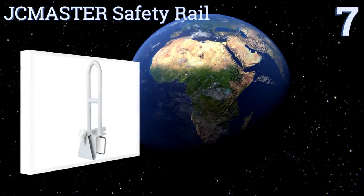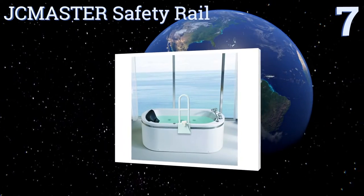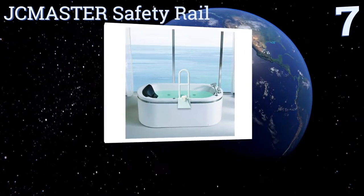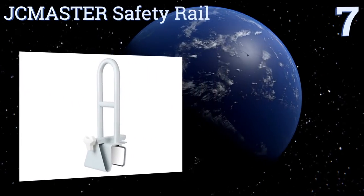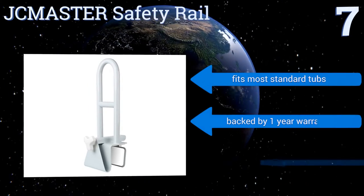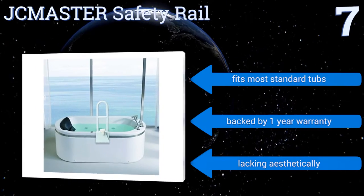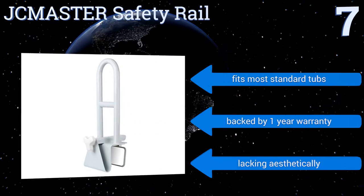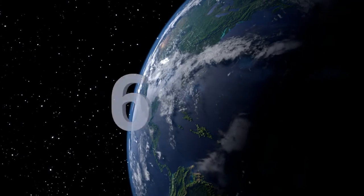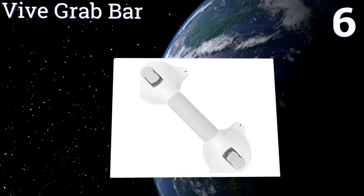Starting off our list at number seven, this JC Master safety rail features a crossbar handle halfway up its frame. This additional handle makes it easier to lower oneself down into a bath and to stand up again after bathing. The rail's white vinyl coating wipes clean with ease, it fits most standard tubs and is backed by a one-year warranty, but it is lacking aesthetically.